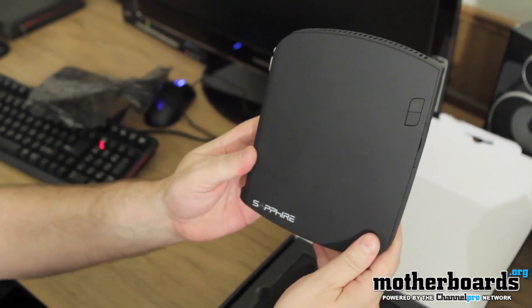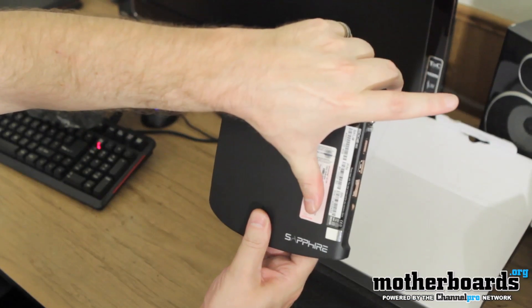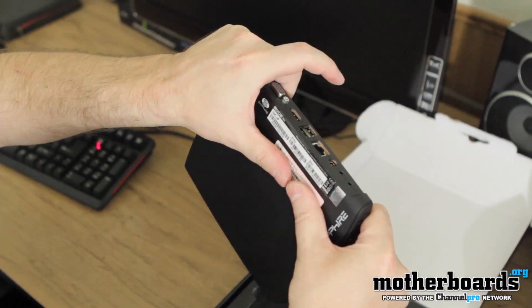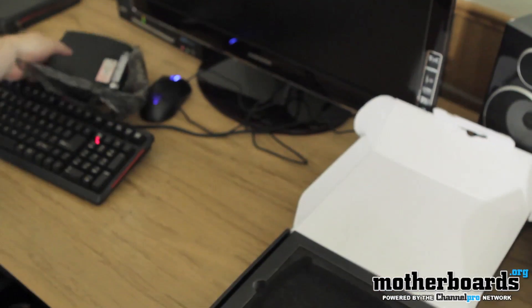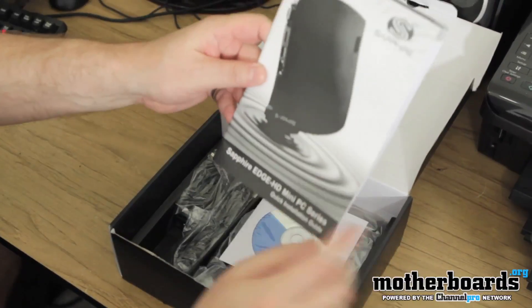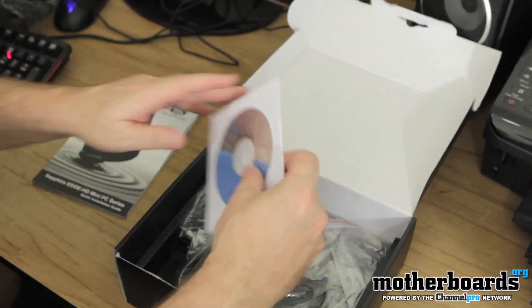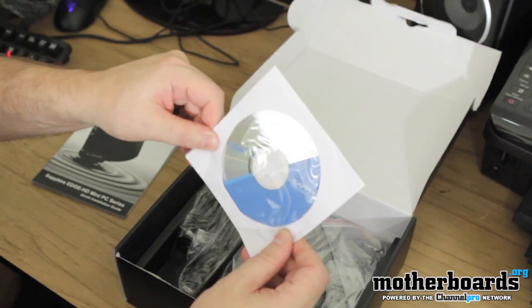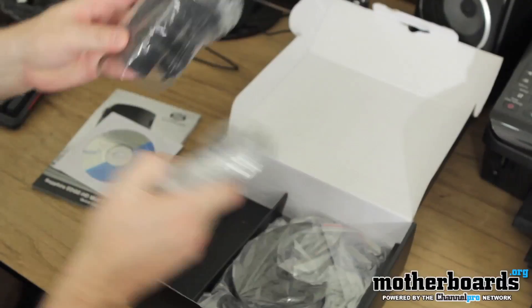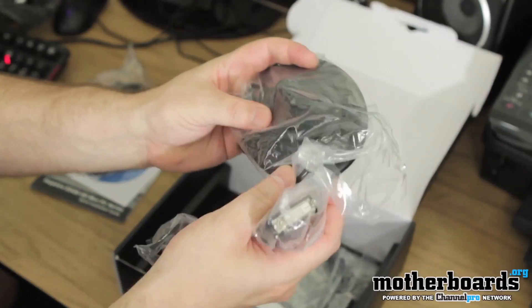Pretty cool stuff. Nice unit. Here's the front, and here's the back — I've got to cover some numbers on there. Sapphire Edge 2. I'm going to set that off to the side. Here's the accessories package down below. We've got the user's manual — Sapphire Edge HD Mini PC Series quick installation guide. Then we've got the installation CD, followed by the power cord — two pieces, the main and the plug. And here's the base of the unit, which screws into the bottom in case you just want to use it as a standalone.